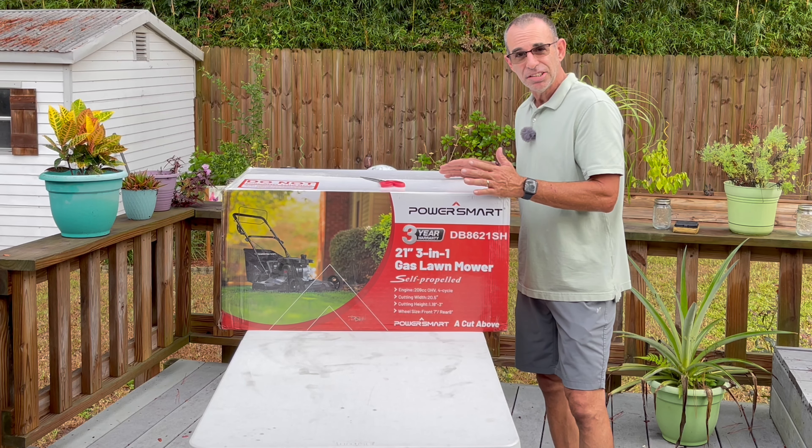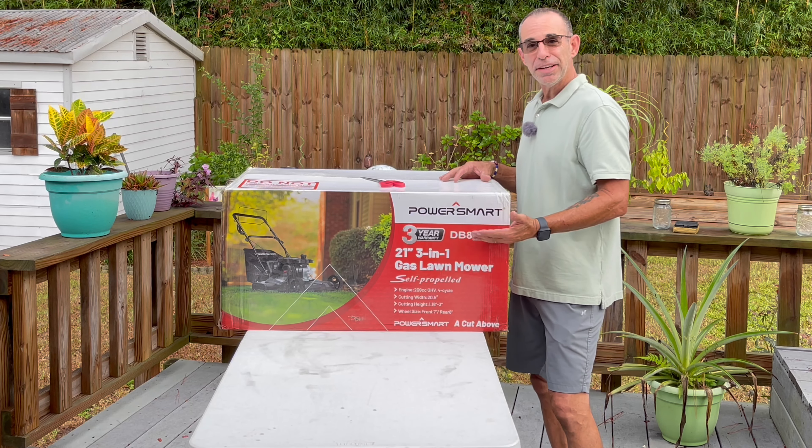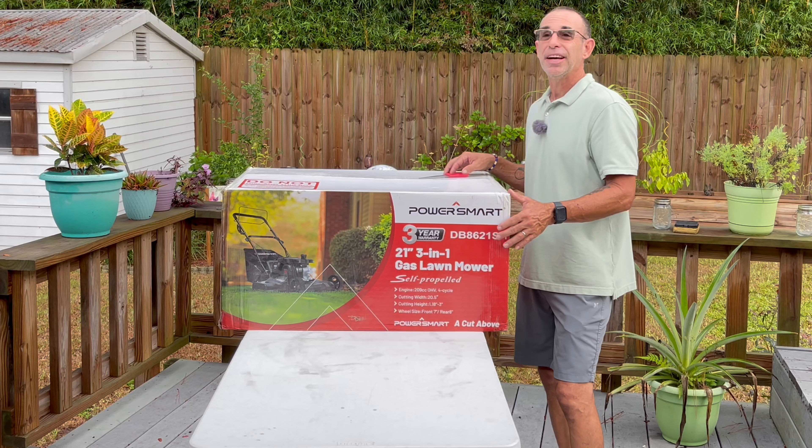209cc four-stroke engine. You remember how much fun I had with my old Troy-Bilt that had the 190cc engine? This is 209cc. That's pretty cool.